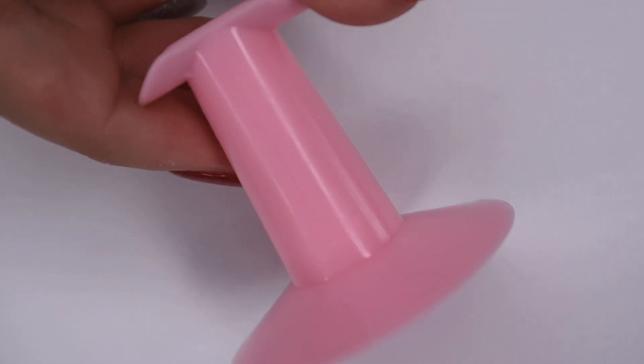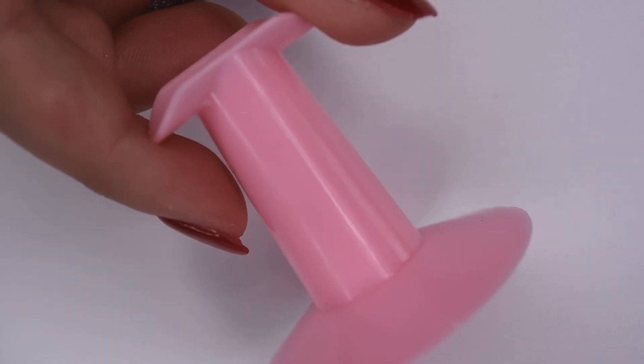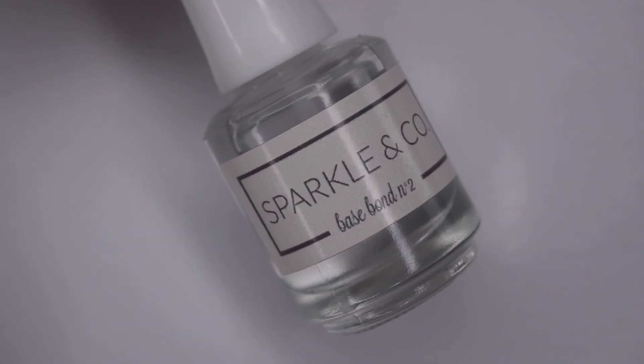I will also be using my Sparkle & Co. pink manicure stand as well as my Sparkle & Co. base bond liquid.